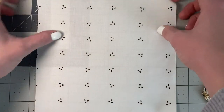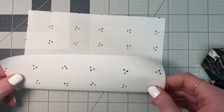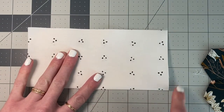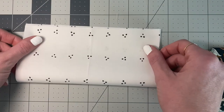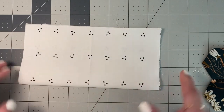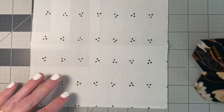First thing you're going to want to do is find the center of your square. The easiest way to do that is to fold it in half and finger press, open it up, and do the same to the other side. There, now we have our center.